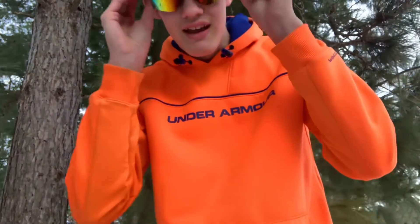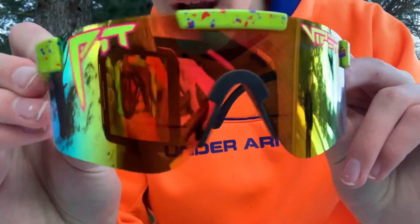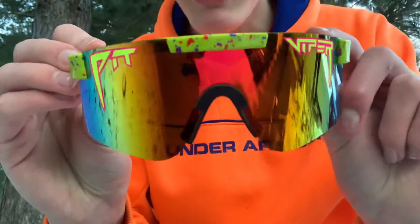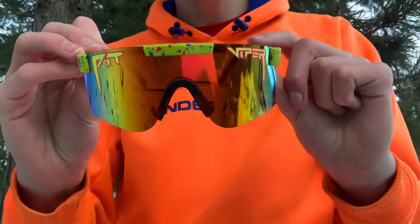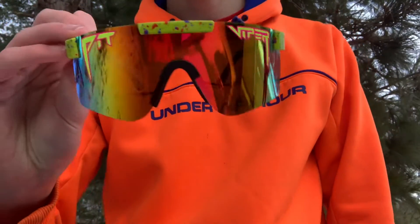The only bad thing I've noticed so far was a tiny little scratch from an impact. You can't even see it on camera, it's so small. And in real life you can't see it from more than a foot away unless you're really paying attention to it.